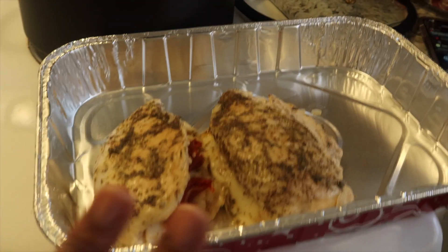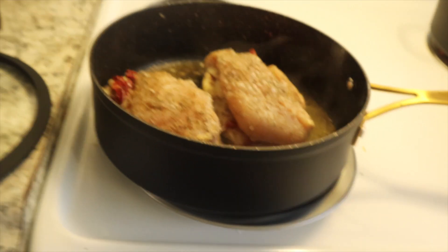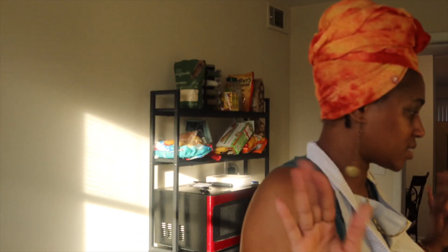Those two are already done good on each side, so just waiting for this one. Then we're going to be in business. I think I'm going to cook the rest of the time with the lighting like this — I opened the window. That orangeness was driving me insane, y'all.